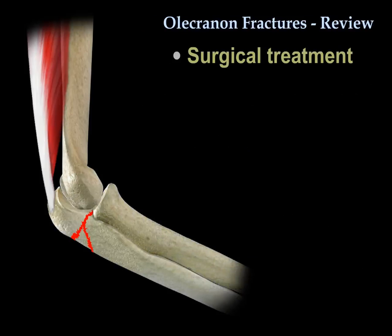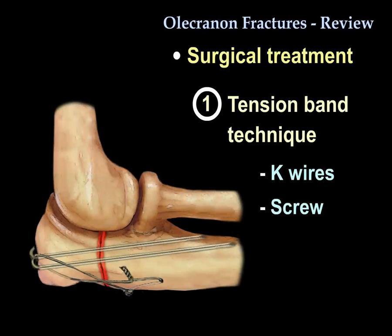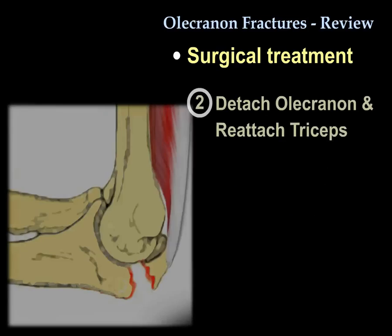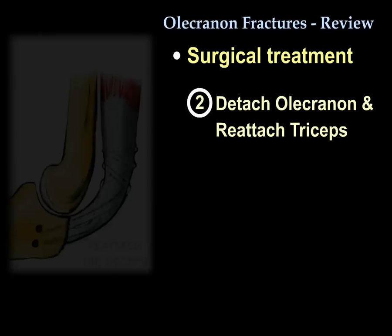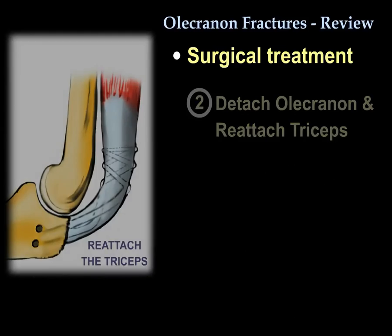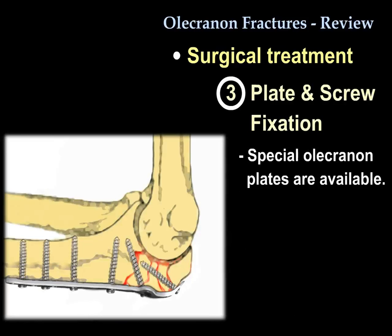For surgery, you want to know about three techniques. The first is the tension band technique, using either K-wires or a large screw. The second is to excise the olecranon and reattach the triceps. The third is plate and screw fixation.